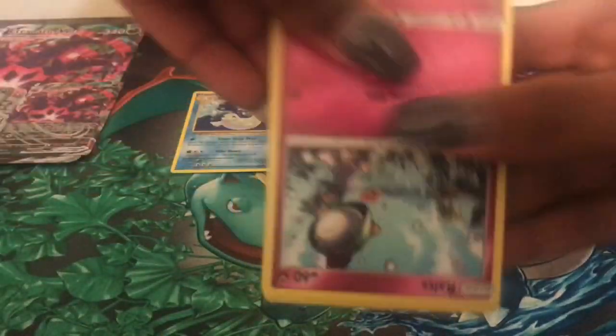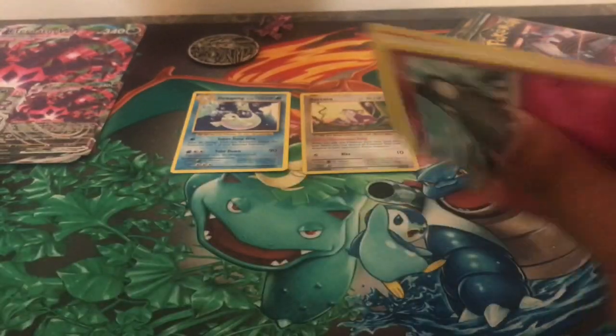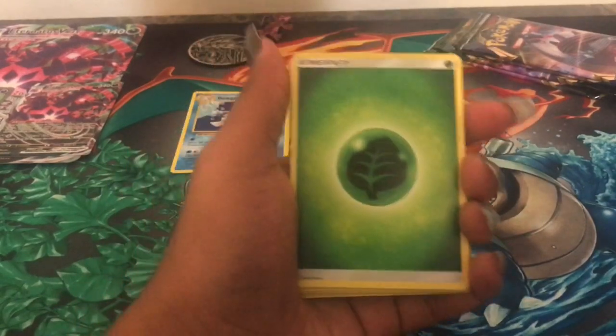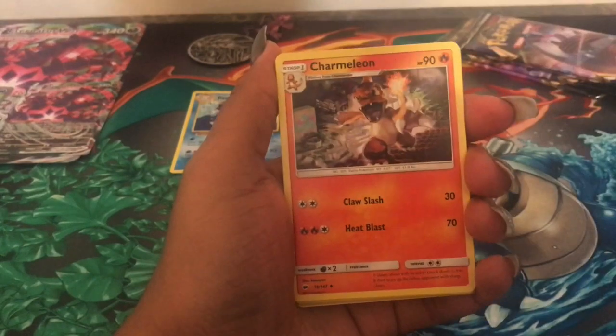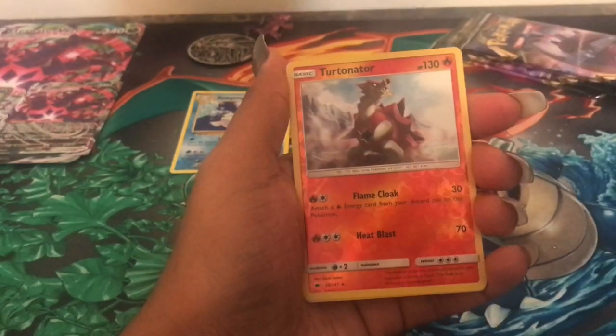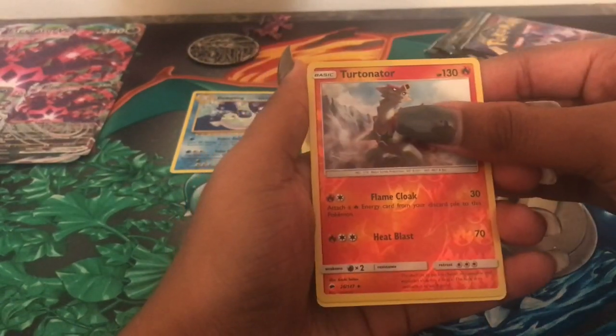Got it open. There's the code card for Burning Shadows. We have a Leaf Energy, Lana, Tormenting Spray, Charmeleon, Ralts, Crabrawler, Sneasel, Venipede, Horsea, Reverse Holo Turtonator which is a rare, and then we have a non-holographic Weavile.